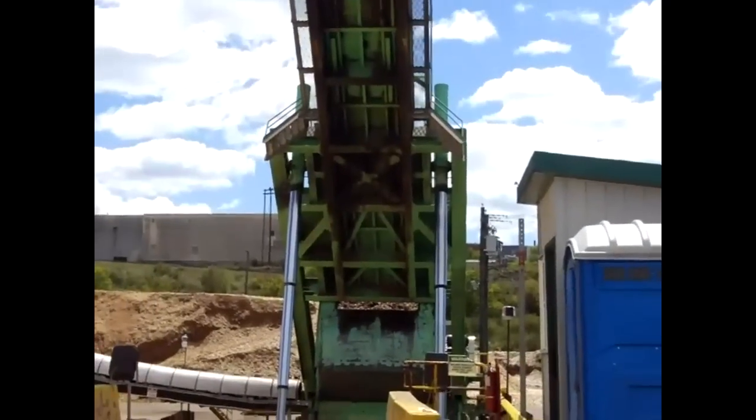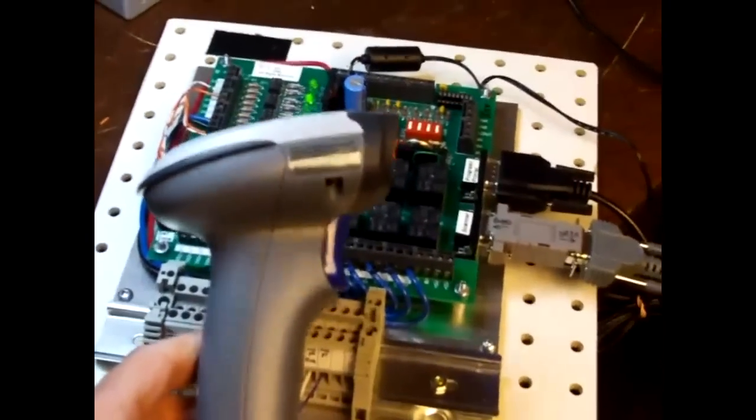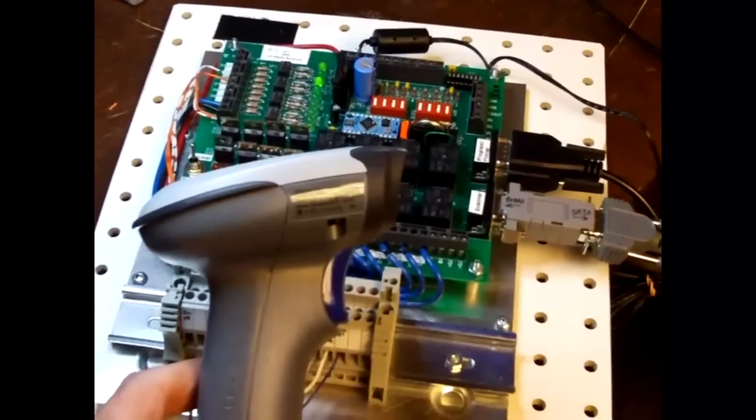Once the truck is dumped, the bridge drops down and the driver can take off.